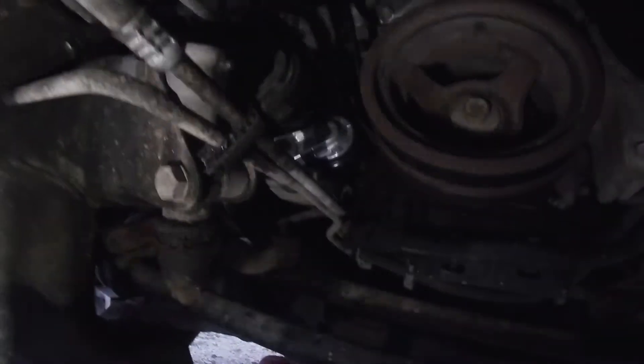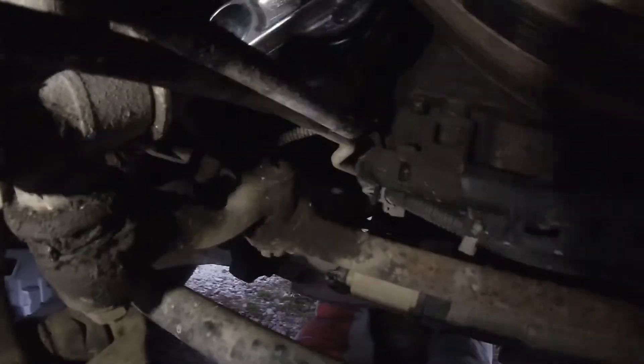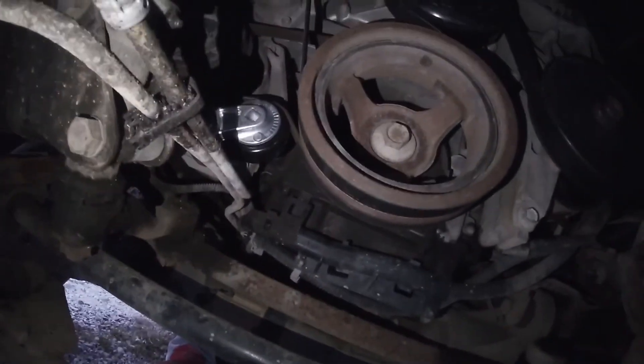Okay, so this is what you're working with. Here it is — your AC belt. Let me clean this lens off first. Okay — here it is, there's your tensioner right there. You've got that bolt under it and there's another bolt back there below it somewhere. All you gotta do is take that belt off — you don't have to touch your serpentine belt.